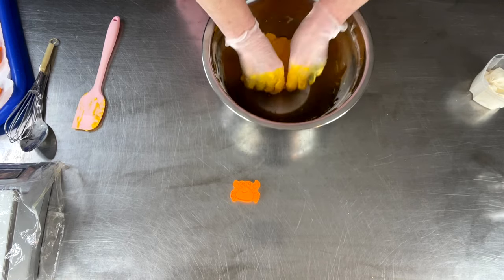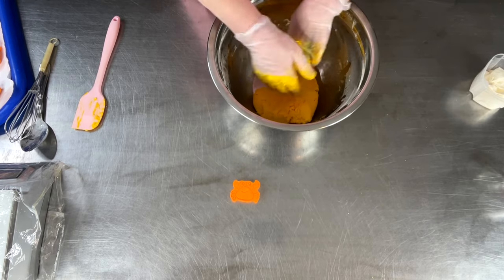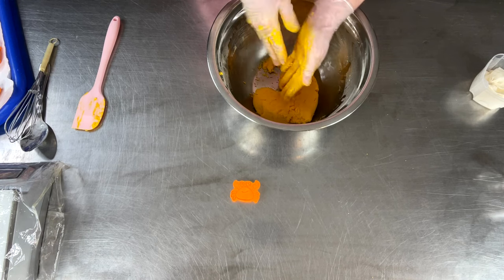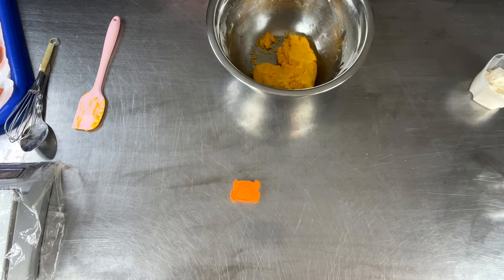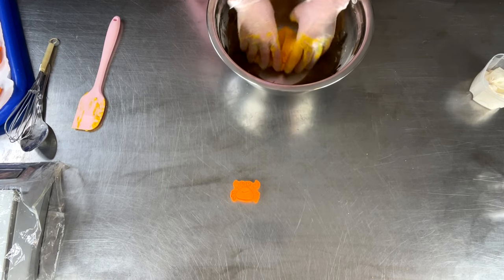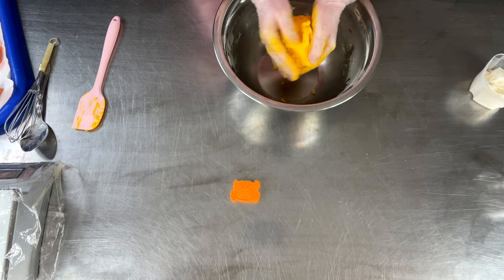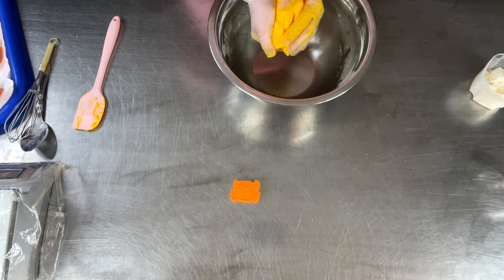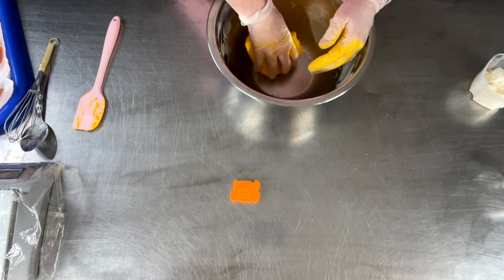So if I was going to sell these — which is the plan — I would definitely make these in the wintertime. Because if I'm having this much of a sticky issue in the winter, when the humidity here in the facility is 41% right now, there's no way I'm going to be able to do this in summertime. If I do start selling these, I'll have to make them all in the winter.